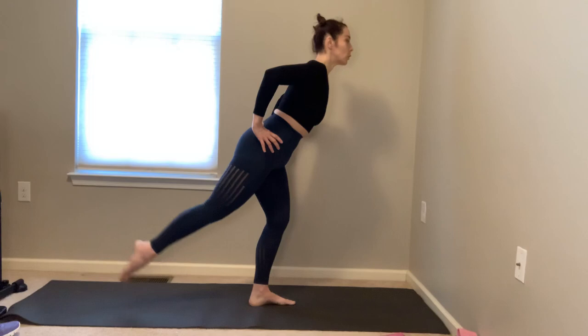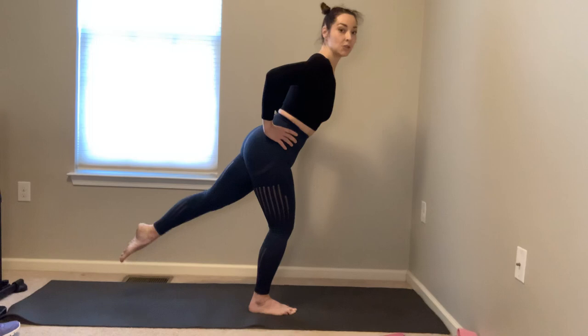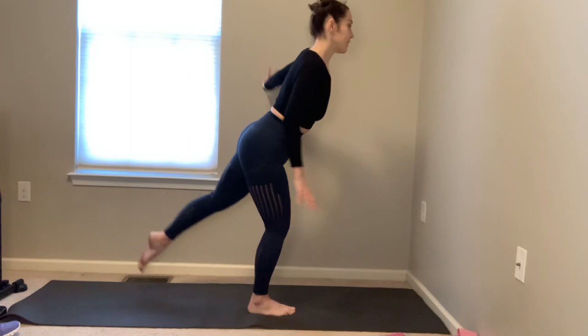Stand on up — right foot down, left foot back, draw the right hip back, bend that right knee, hinge a quarter of the way forward, pulse that left leg back. Keep drawing the shoulders back and down. Continue pulsing — weight in the right heel, pull the belly in. Three more sets — keep squaring out. Continue pulsing — last set guys, stay with me.